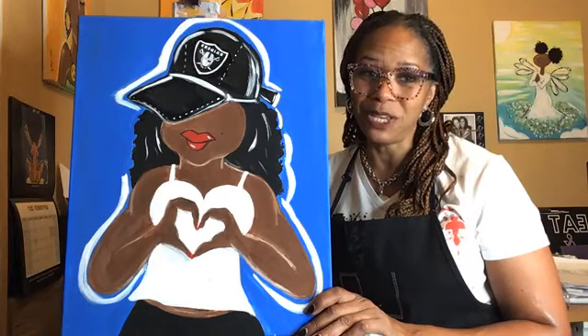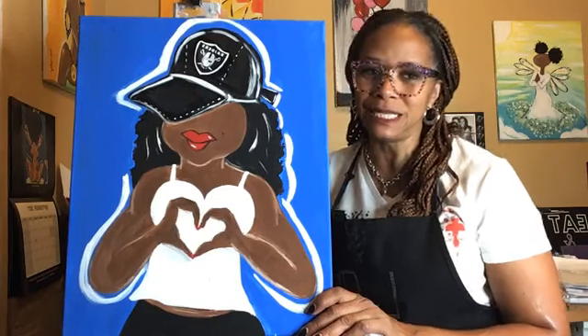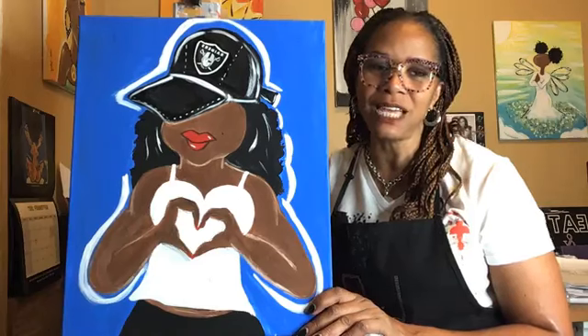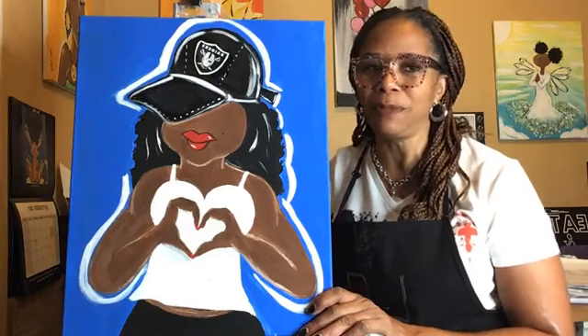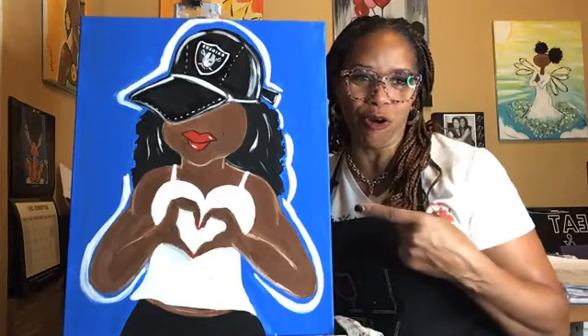Let me tell you how it works. My name is Angelique. I am the number one paint and sip lady, woman, person in Las Vegas. I do paint parties live, I do paint parties virtual. Today we are painting Raiders Girl.